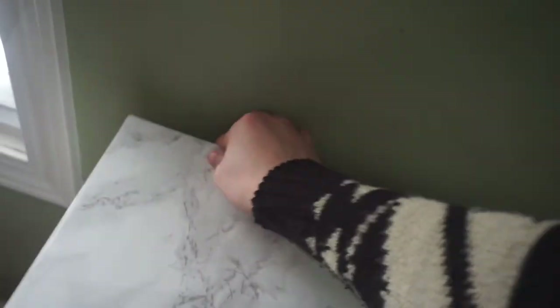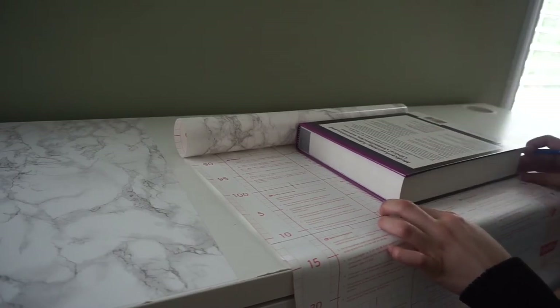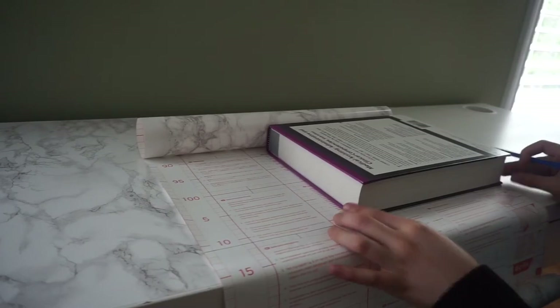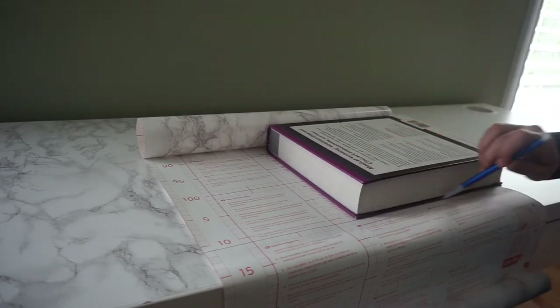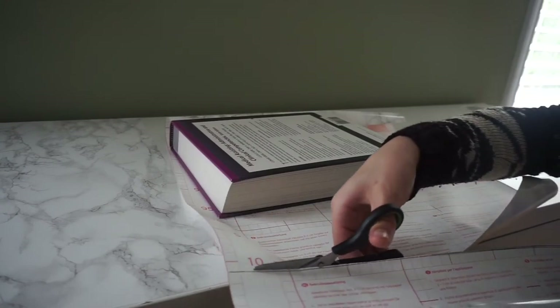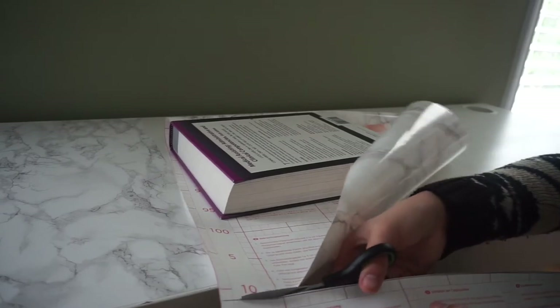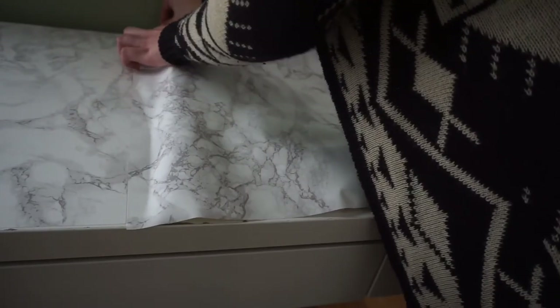I'm going to smooth it to the back of the desk. Once you finish the first section, this is what it should look like. Moving on to the next section, we're going to align it again, measure how much we need, and mark where we're going to make our cut. You're going to want to make sure that the next piece starts where the last one ended.